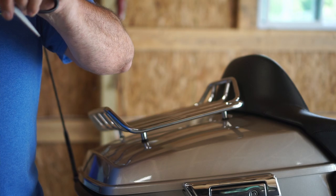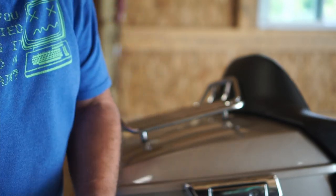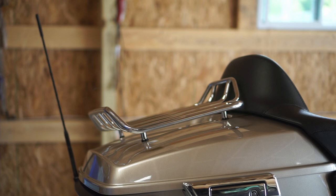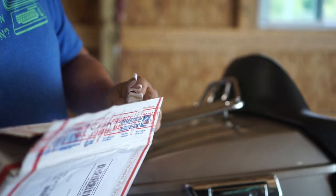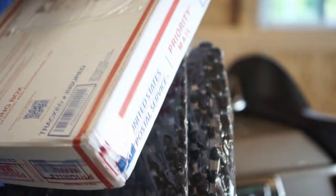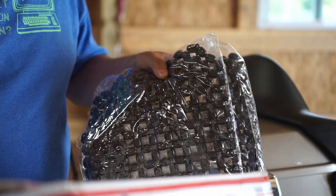I don't want to scratch the paint so I'm going to try to do it over here. Let's open this side up without cutting my fingers off. So what is HDR putting on the motorcycle today? We're going to be installing seat beads — seat beads from Bead Rider, B-E-A-D-R-I-D-E-R dot com.